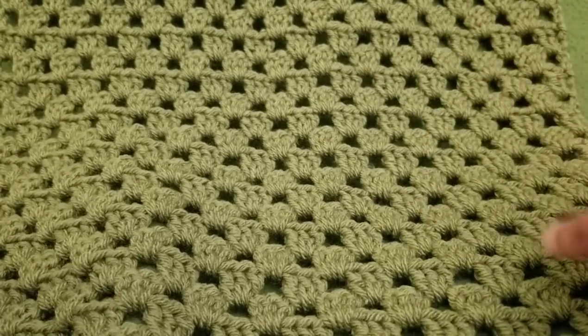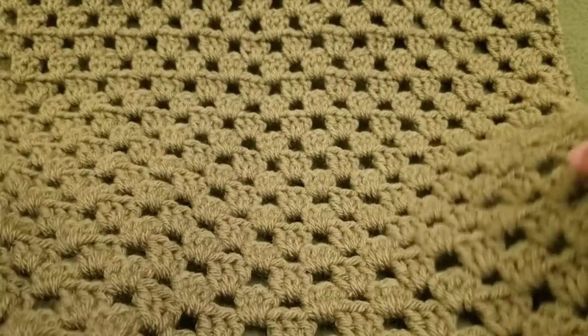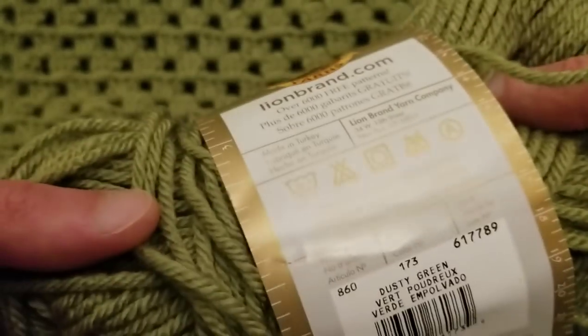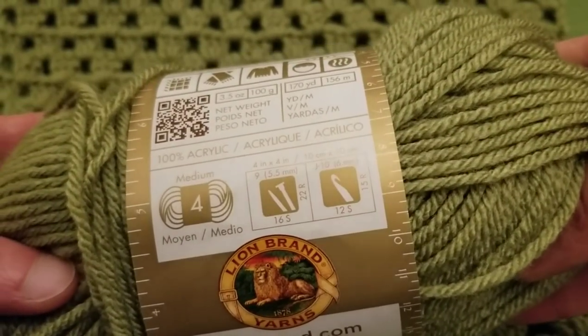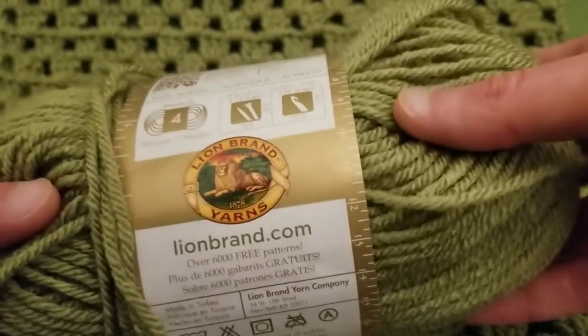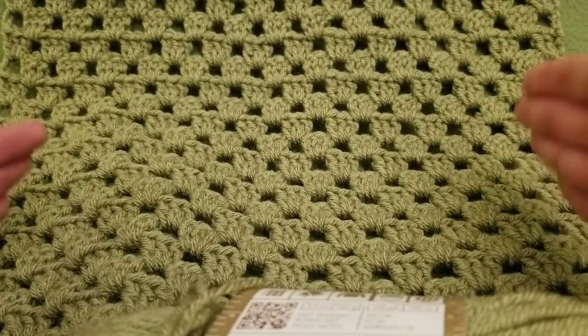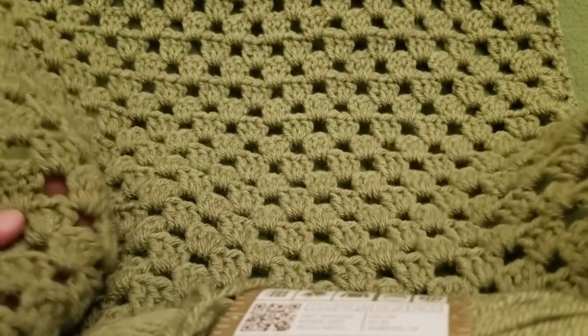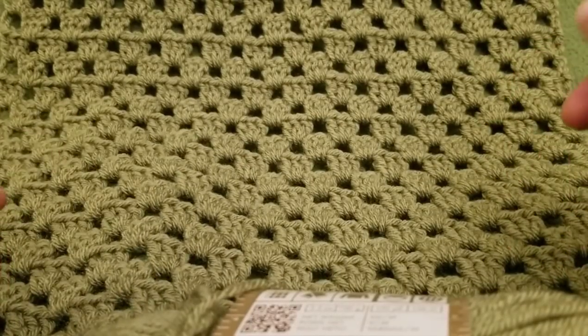Because I love the granny stitch, I wanted to utilize it for this piece because it works up fast and it's a great stash buster. For this piece I used Vanna's Choice — not sponsored, but I like to share — in the colorway Dusty Green. I love the earth tones. It measures approximately 16 inches wide by approximately 58 inches in length. You're doing the width as you go, creating it longer and longer, sort of like a really wide scarf.